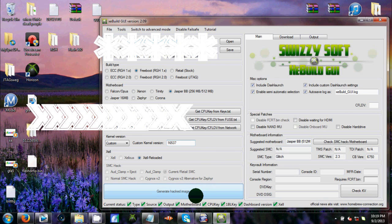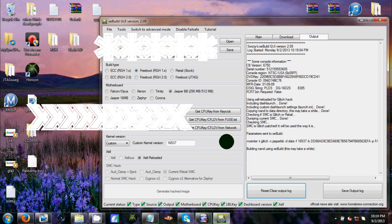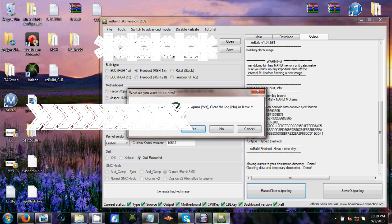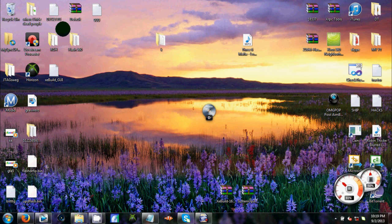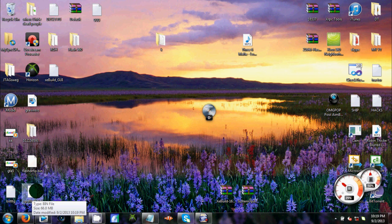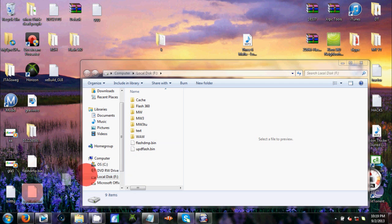Easy as could be — click Generate. A bunch of stuff will load. Some people it's instant, other people it takes like five minutes. Now, if you made a mistake, it does not matter if you leave it open or not — it is not going to fix itself, so I would click no and leave it open. What will happen is you'll get a pop-up — it'll say updflash.bin. Open your USB and drag updflash.bin onto it. You can leave your flash_dmp.bin on there still if you want.